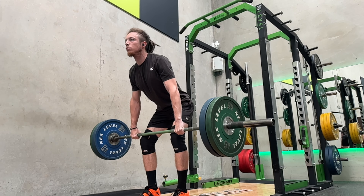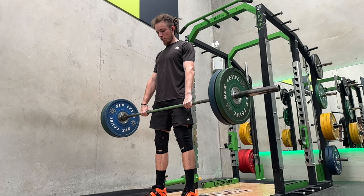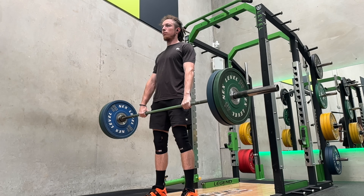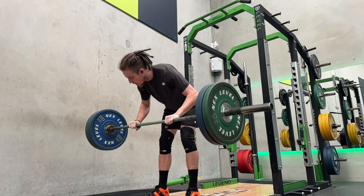I'll put the sets and reps at the end of this video for this workout. Unfortunately, I only got the hang cleans on camera, but they felt really good — they were moving really well, which I was really happy with. Thanks for watching.